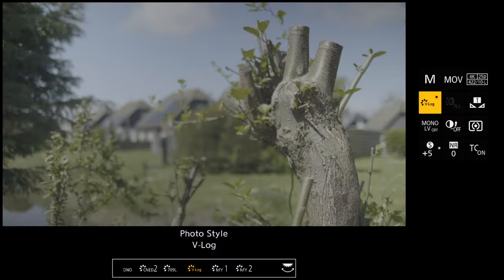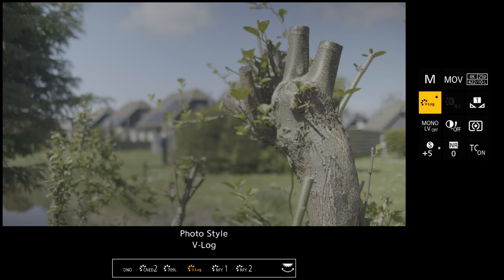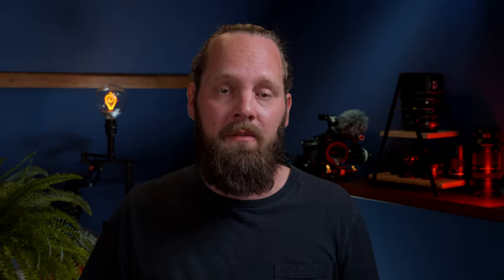On most Lumix cameras, we can also shoot in V-Log. This profile gives us more dynamic range and lots of room to color grade our footage in post, but it also requires that work — it doesn't look good straight out of camera. Try the different profiles and see which one you prefer and suits your needs. Now you can hit record.